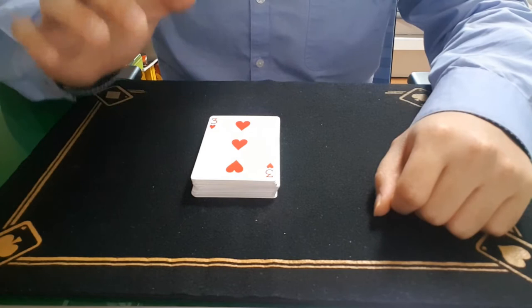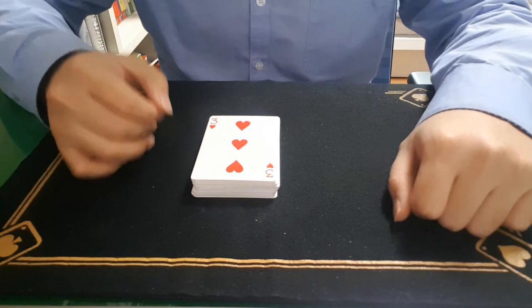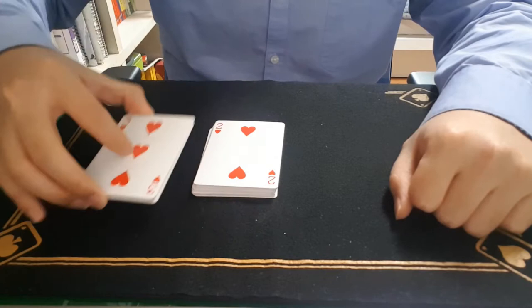And in fact, the four-leaf clover is actually a symbol of luck. So I am going to cut the cards until I find a club.